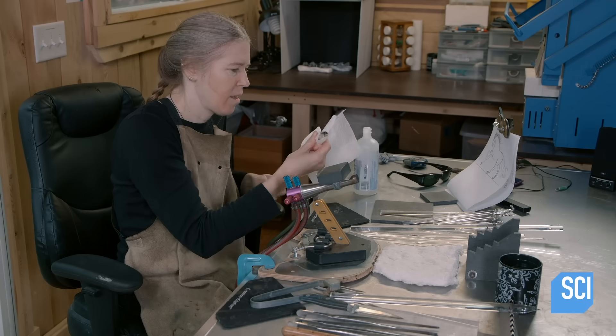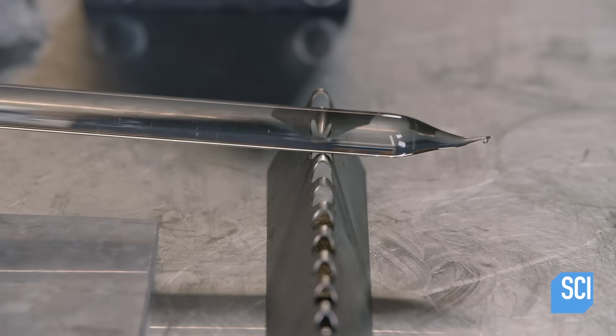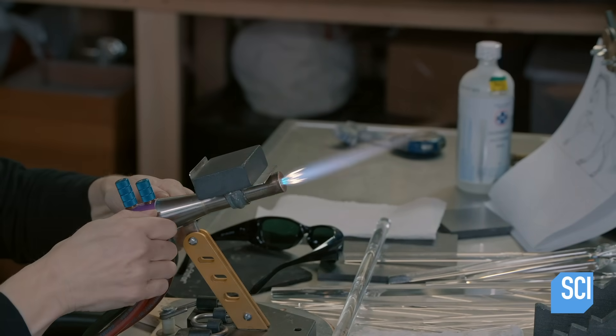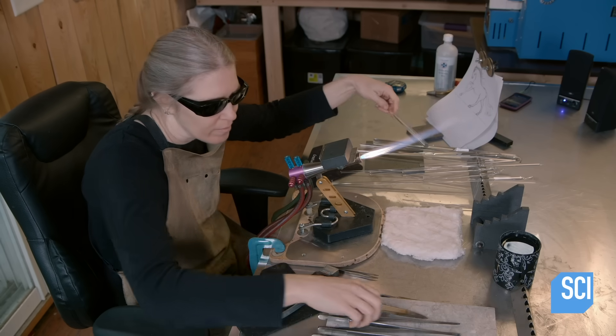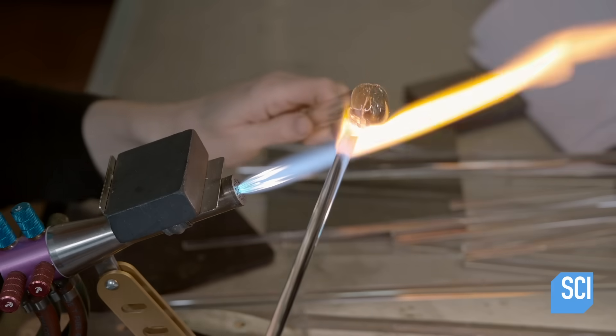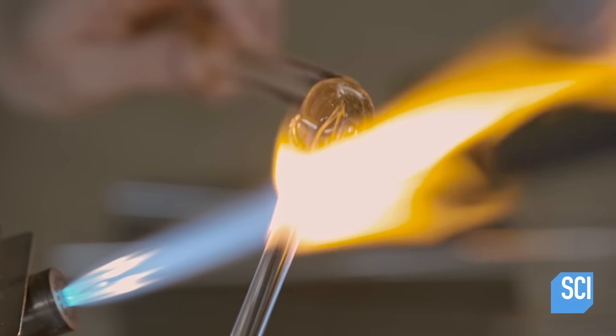She cleans solid glass rods to prepare them for sculpting. This is borosilicate glass, which is more resistant to thermal shock than other kinds of glass. She brings the glass into the flame of a torch to soften it.